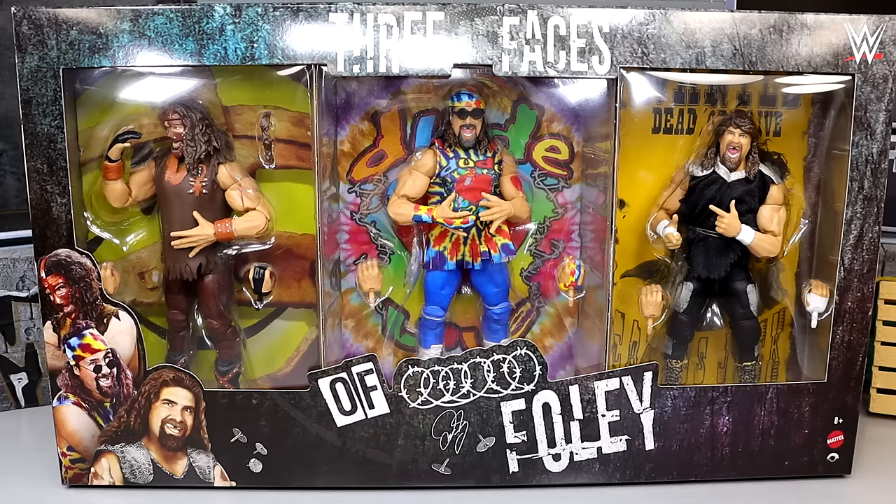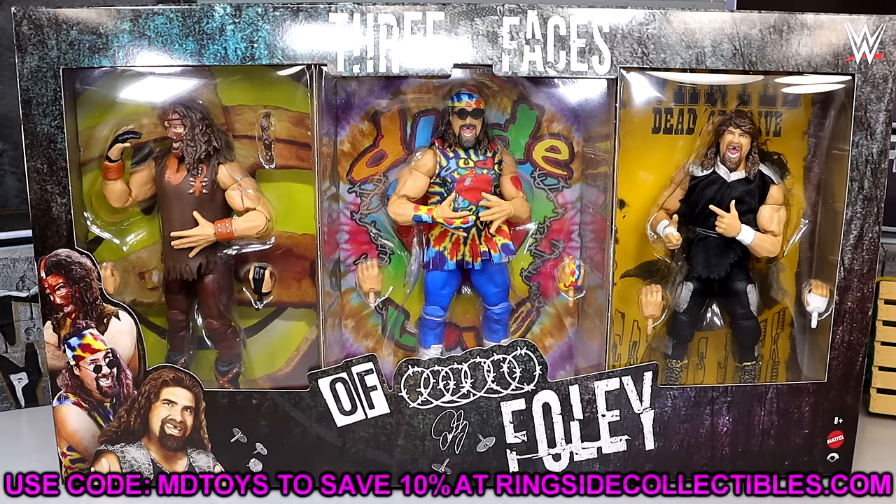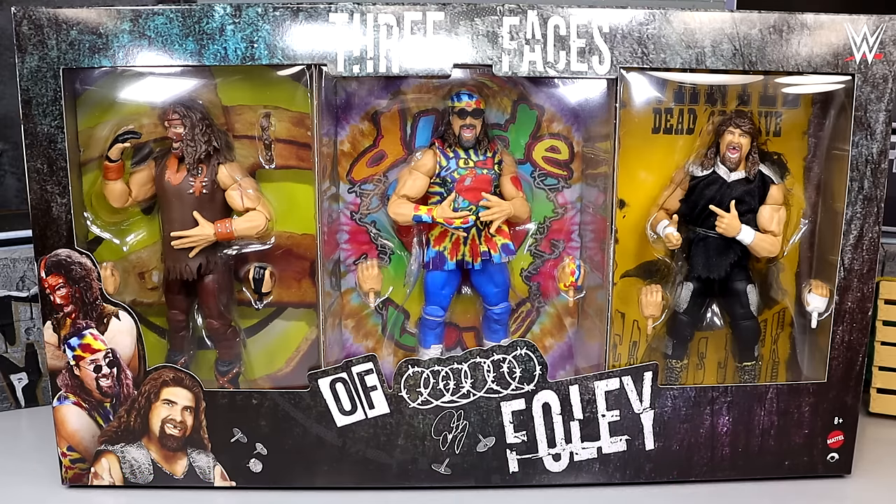If you want to grab this pack you can do so over at Ringside Collectibles — use promo code MD Toys to save yourself 10%. A huge shout out to Ringside Collectibles for everything they do for us here on the channel, and for sending this pack out for us to review.